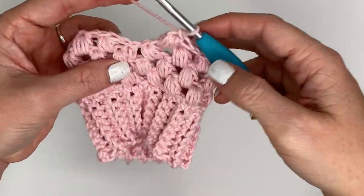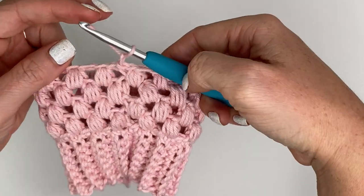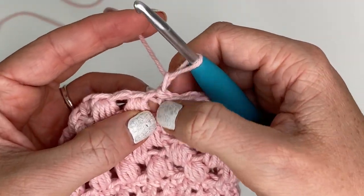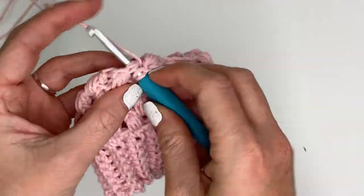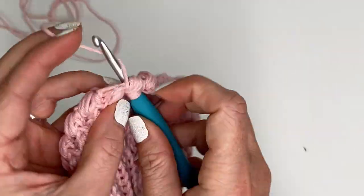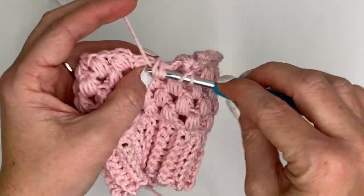Coming up to the beginning of row five, I have one more puff stitch right here in the last chain one gap - chain one and join into the top of my first stitch and chain one. Now we're on row six which is our last row of puff stitches before the decrease row. Our first puff stitch is going to go right here in the space right next to our starting chain - no big reaching over for the first one. Continue to puff stitch all the way around again for a total of 16 puff stitches. This is our last row that will have 16 puff stitches.